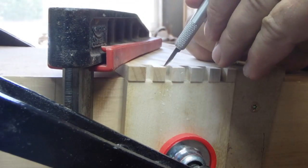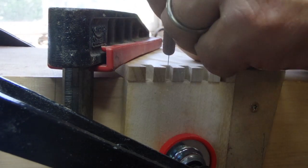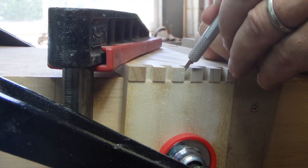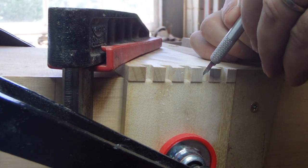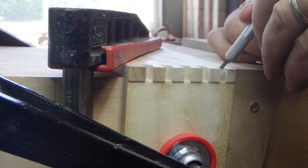In the great debate with carcass dovetails, some are excited about whether they start with pins or they start with tails — which is scribed from which. I'm not a firm believer in either side of that debate. In this case I cut the tails first and I'm scribing the pin board from those tails.